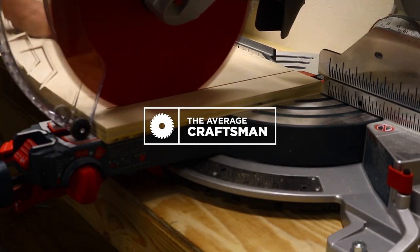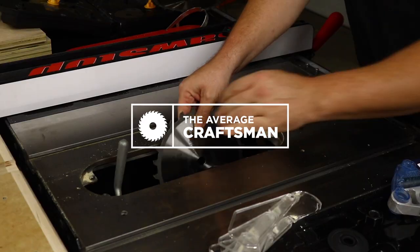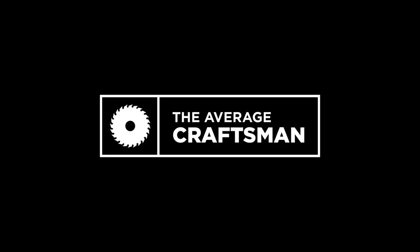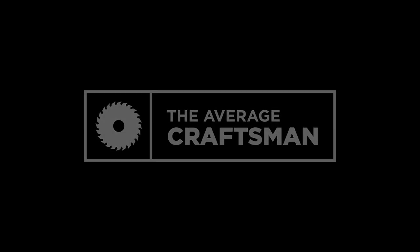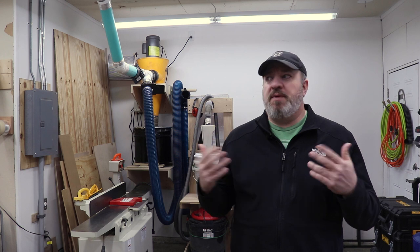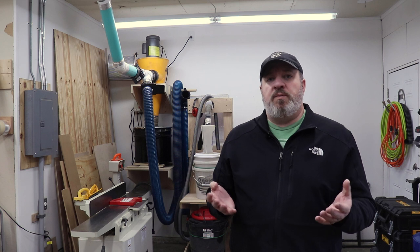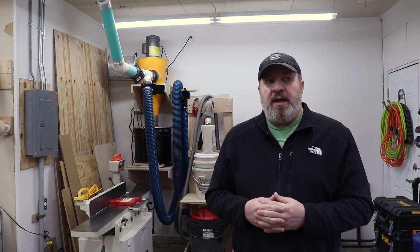Welcome to my shop. Shall we have a look around? What's up everybody? My name is Tim and this is my workshop. If this is your first time here, I would love it if you subscribed. I've had a few people in comments request a shop tour, and as a YouTube viewer myself, I always love shop tours, so I figured I'd go ahead and do one.